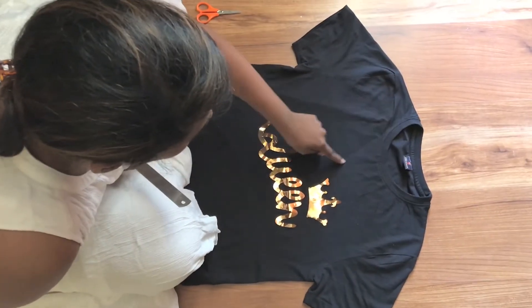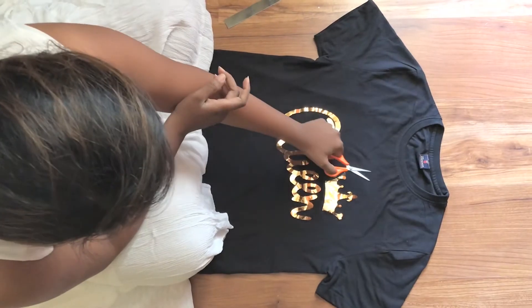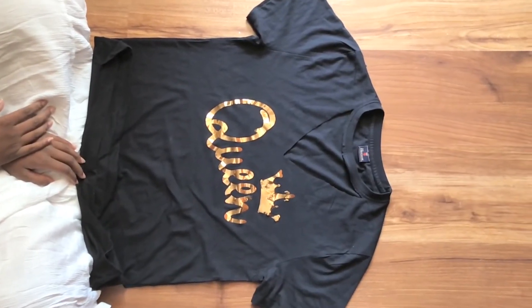Mark a v-neck and cut it. Don't cut the collar part so that it will act like a choker. And now you're all done! I just love the whole style and look — it looks so awesome.